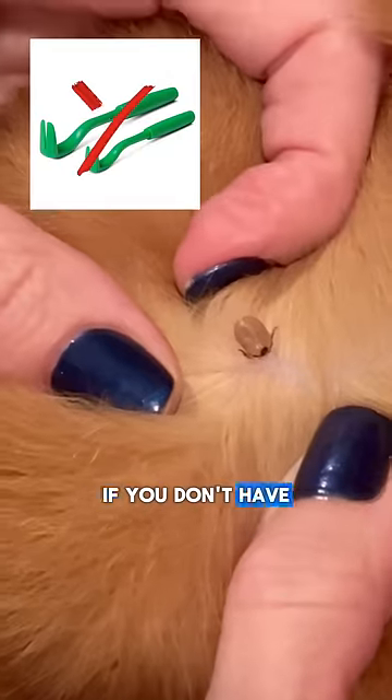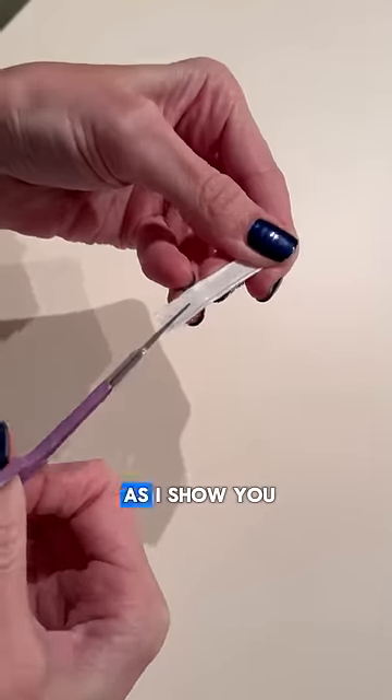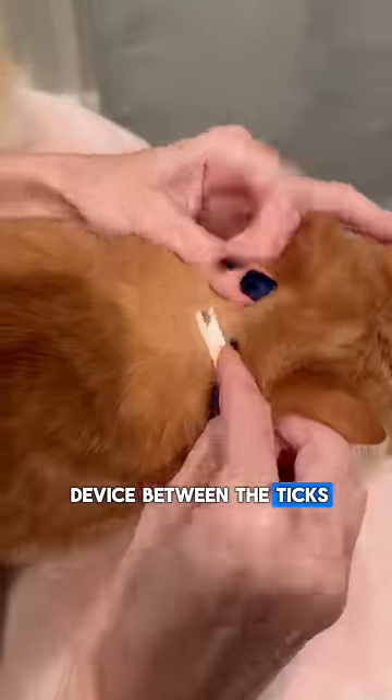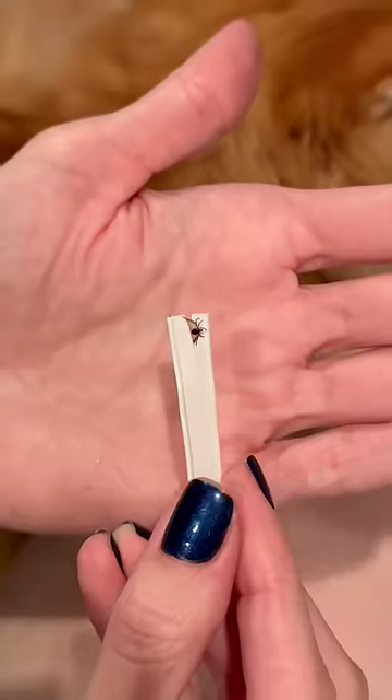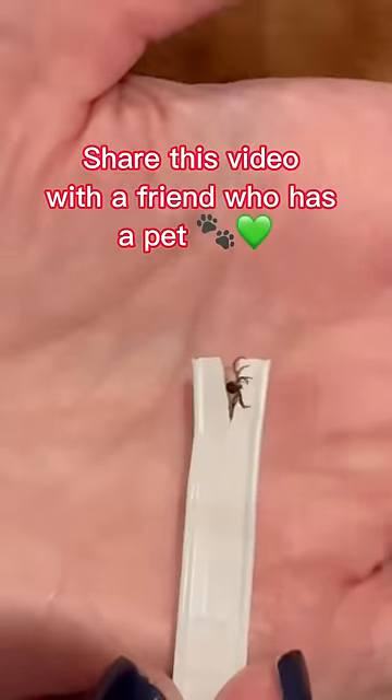How to get rid of a tick if you don't have a special tool on hand. You need to take a bread clasp, cut holes in it as shown, then put the device between the tick and scroll counter-clockwise. Here's how easy and fast you can help your cat. Share this video with a friend who has a pet.